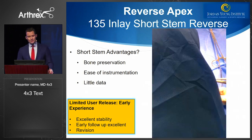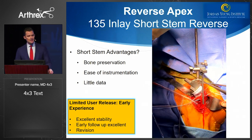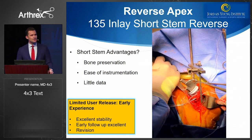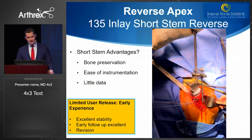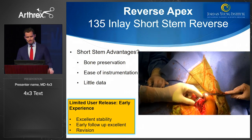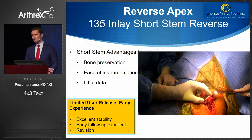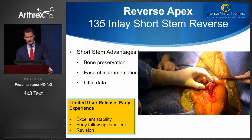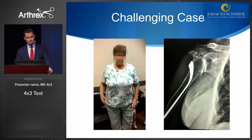Some emerging implants are available in a limited user release — this is a short stem apex being implanted. Based on the first 50 or so cases, there is excellent stability and encouraging early follow-up, even in revision situations. This is an 82-year-old female with very good bone quality; the implant was incredibly stable at the end of the case.